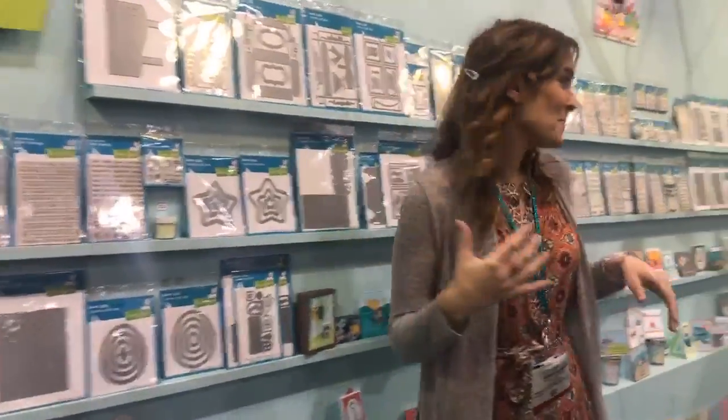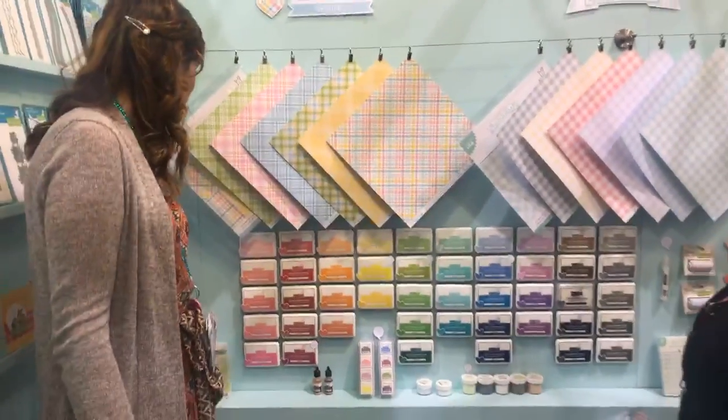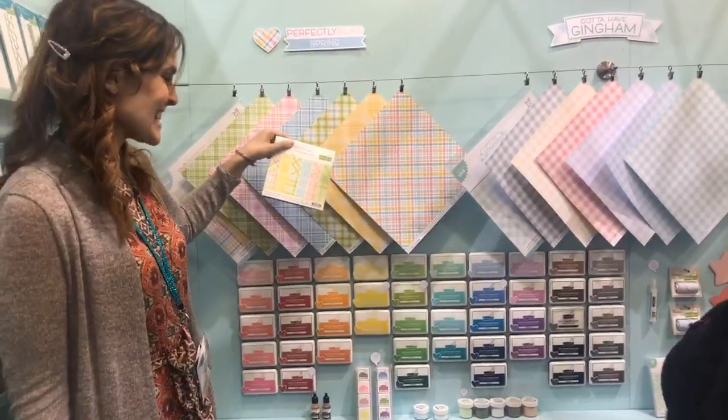Over here I'm going to show you guys the new paper. So here we have Perfectly Clad Spring — these gorgeous colors. The yellow one I think is my favorite. We have it in 12x12 and in 6x6.